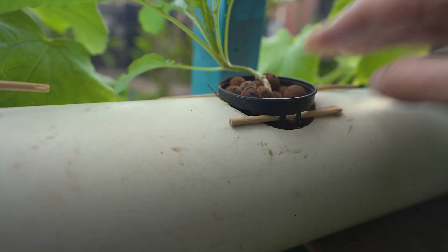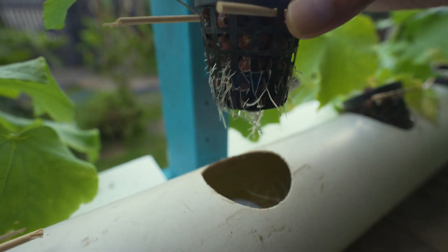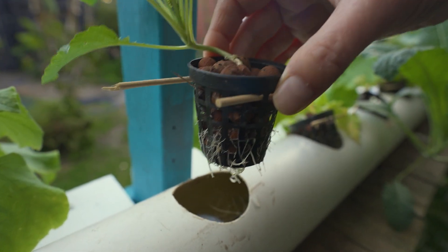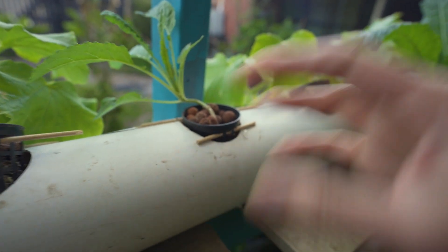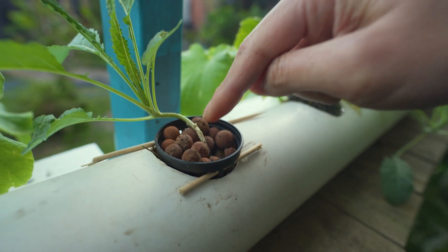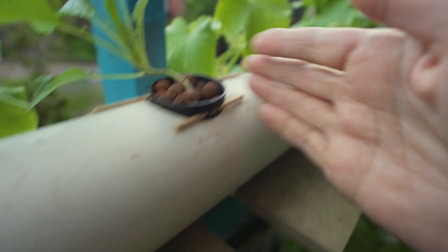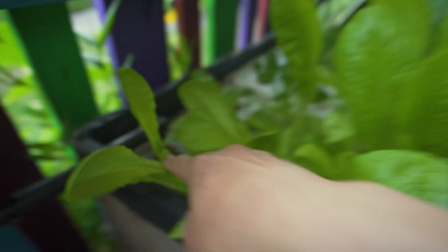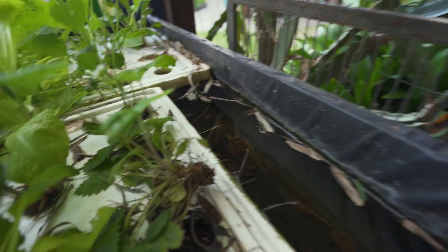You can see this water here — you can see the roots. We've got two types of setup: we have the plants in these little baskets and they just sit in the water. The bacteria in the clay balls converts ammonia to nitrite to nitrate, and the plants consume it and filter the water as it goes through, then the water continues down this path.